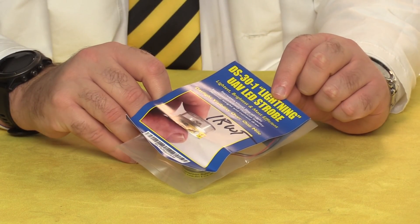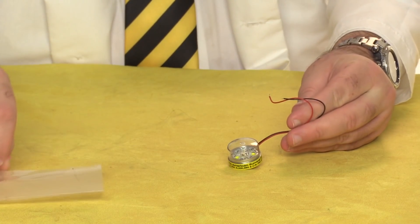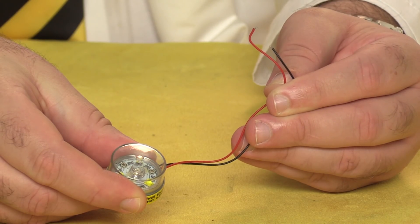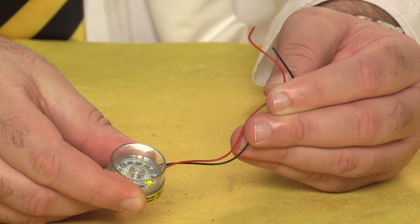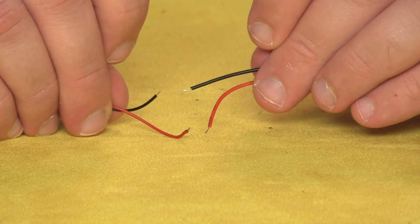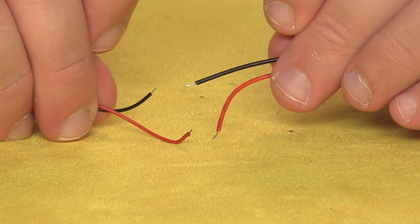Regardless of which color is appropriate for your environment, the setup is the same. The strobe comes with bare wires which you'll need to connect to a battery. It accepts an input voltage between 4.5 and 11 volts. For just a couple of bucks on Amazon, I picked up a lifetime supply of 9-volt connectors. You can solder the two together, crimp them, or just intertwine them and wrap it up with electrical tape.